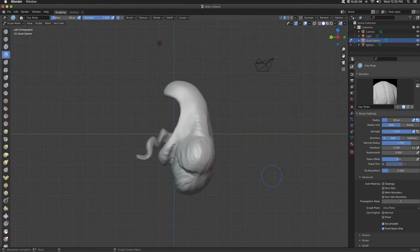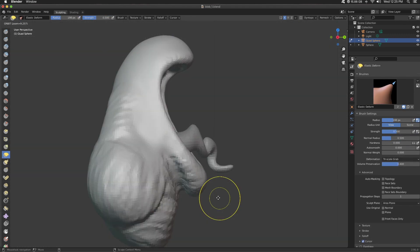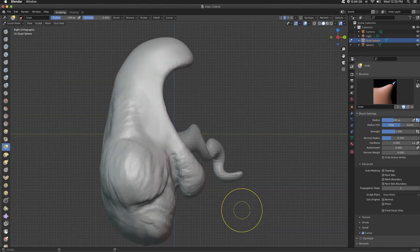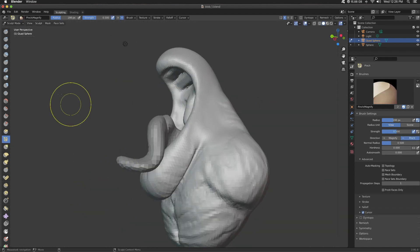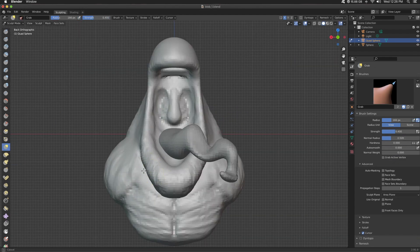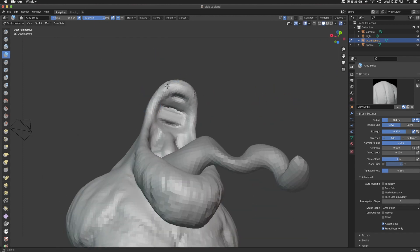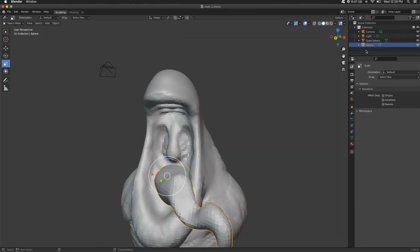Using clay strips across the chest, I get the idea that there's muscles forming there. Same thing on the shoulders. I use draw sharp to separate the pecs from the shoulders a little bit. And with the grab brush or the move elastic, I'm just kind of shaping, pushing, and pulling those lips. It looks very rigid right now, so I really need to round this out every once in a while using the inflate brush. Going back and forth across the lips, it already starts to bring in the idea of those creases on the lips.